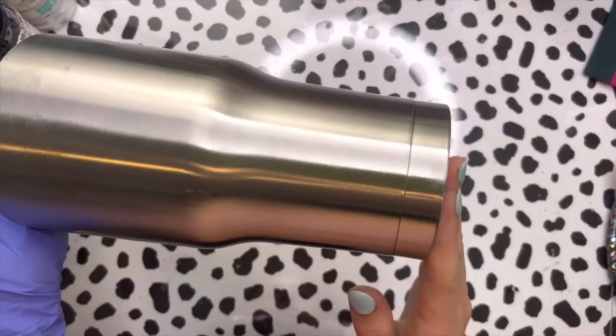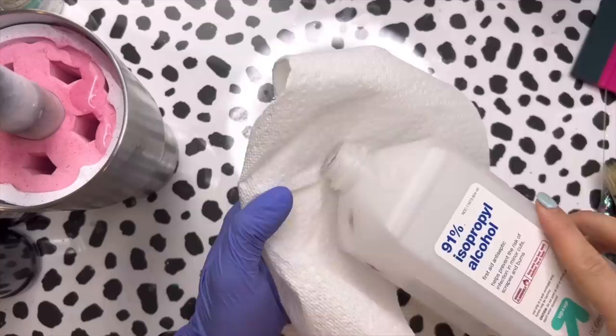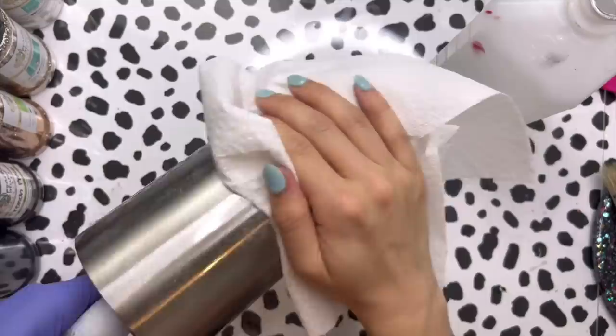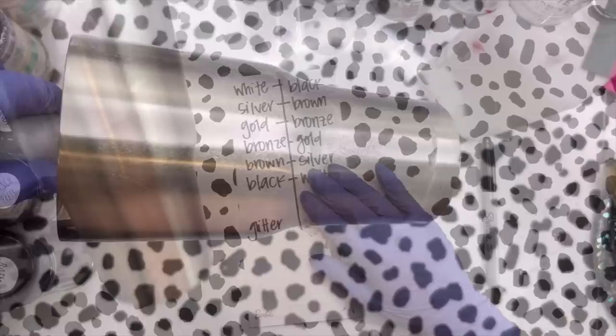We're going to get started with a 30 ounce traditional tumbler from Craft Haven. I'm going to sand it down really well and then wipe it down with some rubbing alcohol to clean off all that sanding residue and make sure we're ready for base paint and glitter. When I base paint my tumbler, I'm going to think about the order in which I want my outer glitter layer to go, so I made myself a little cheat sheet.